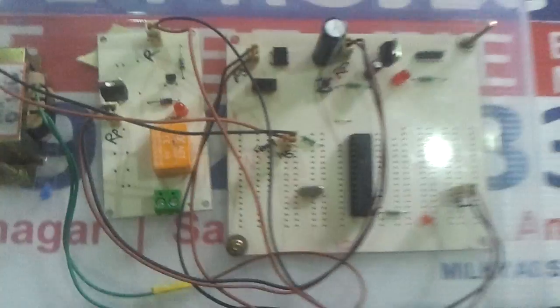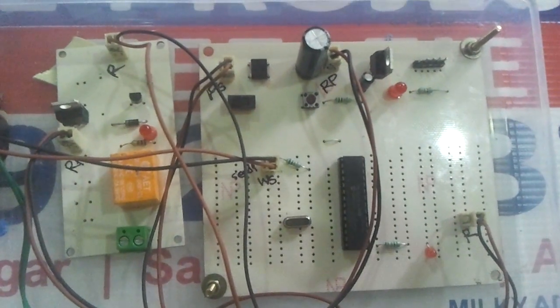Welcome to Sokshma Technologies. This project demonstrates an automatic irrigation water pump controller.